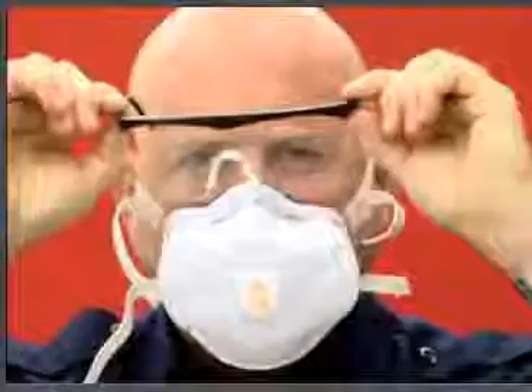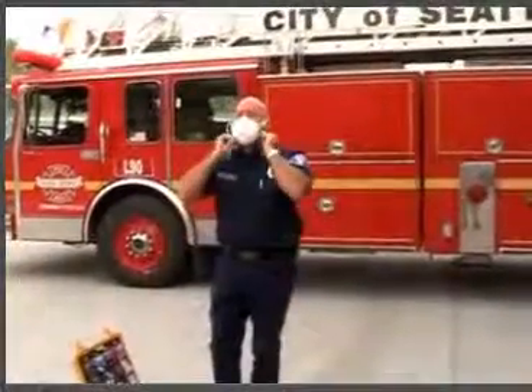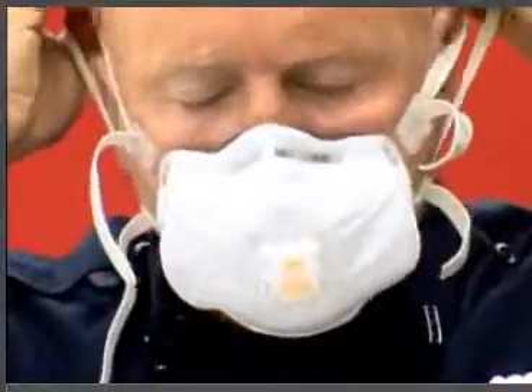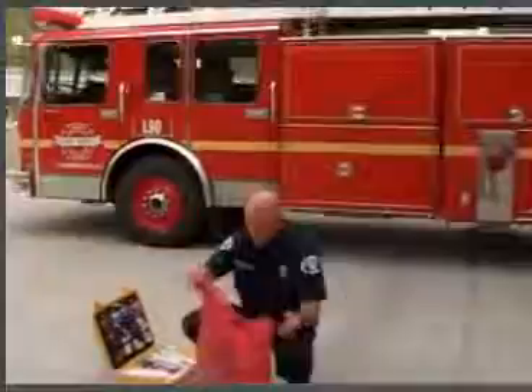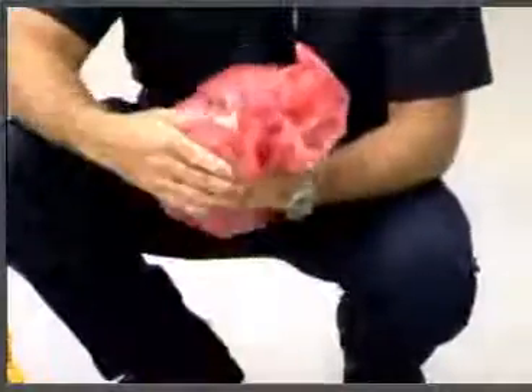Remove eye protection from the back and decon them later along with your equipment unless they are disposable. The next step is to remove the mask. Grab the straps at the back of your head, starting with the bottom strap, and pull it over your head. Then remove the top strap. While removing the top strap, pull the mask away from your face while keeping your eyes and mouth closed, and discard. Dispose of gloves, gowns, and masks as contaminated waste.